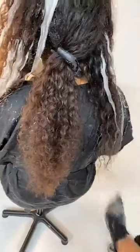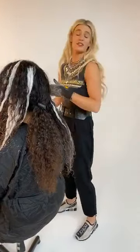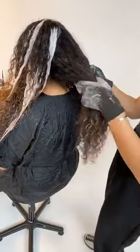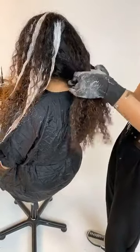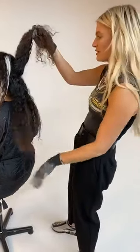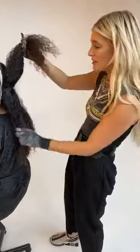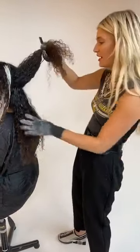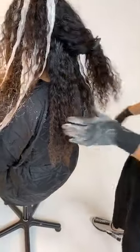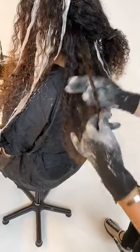How long will you let this sit on her hair? Our lightener can process for up to 55 minutes, and with curl, because I'm using lower developers, I like to let it go. What I always encourage stylists — and this is the Alfa Parf Milano way — is excellence over speed. I know time is money, and that's also why with this technique we teach which zones to focus on so you're not wasting time. Using that lower volume to keep the integrity and make sure we're not losing this curl — that's the most important thing.